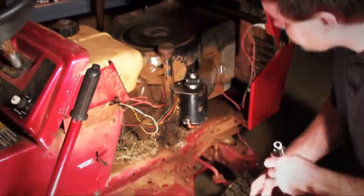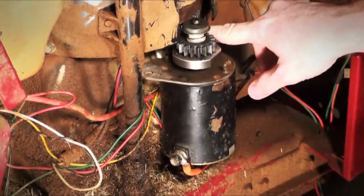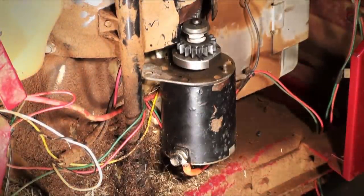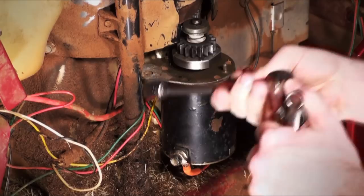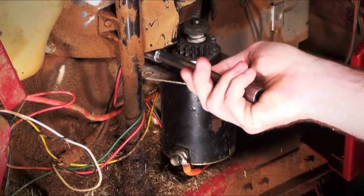First things first, you've got to open her up. The starter's actually held on by two bolts — you can find those just behind here. Mine's a half inch; yours may be different, just check and see. I'm just going to take that off really quickly, loosen them up. I prefer to do it by hand — makes it a little bit faster than trying to ratchet it the whole time.